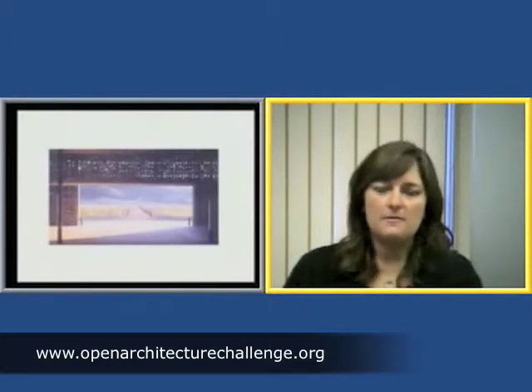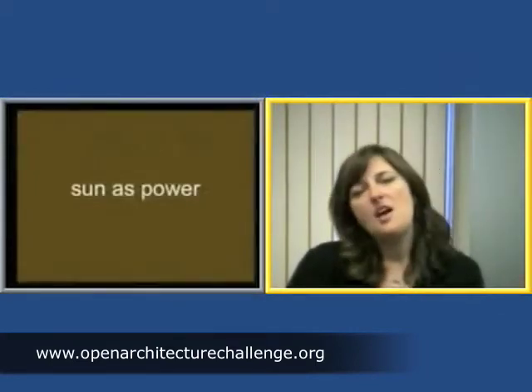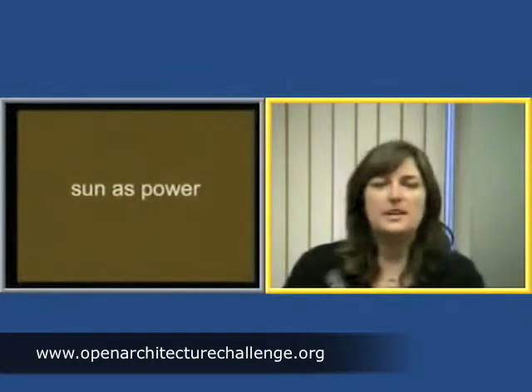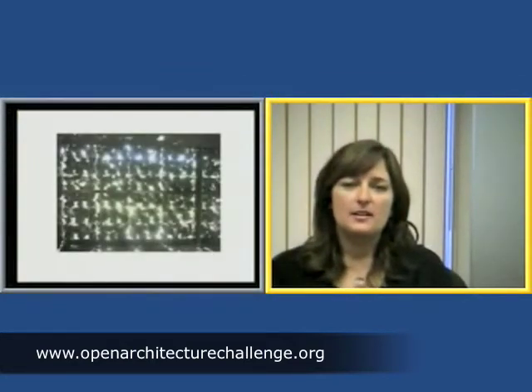Before we move on to the last part of the presentation, I think the students have a couple of questions to ask you. Would you mind if we just interrupted this presentation just a bit to get them caught up on any questions that they might have?